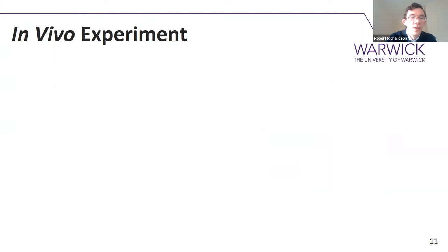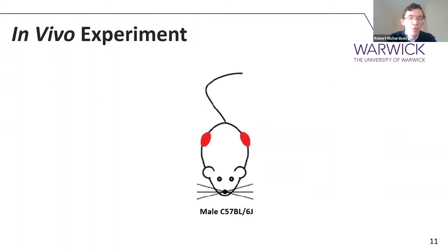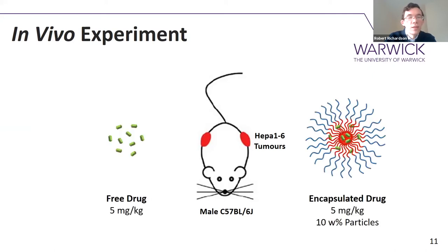On to the in vivo work. We took male mice and grew two tumours subcutaneously on either flank. Importantly, these tumours were grown from a mouse liver cancer cell line. It's important they came from a mouse cancer cell line because it meant we could use mice that still have fully functional immune systems, which becomes important when you're looking at what happens to the nanoparticles later. These mice were then dosed at 5 mg per kilo with either the free drug or the same concentration of drug encapsulated in the nanoparticle, and we looked at uptake into the liver tumours versus the mouse's healthy liver.